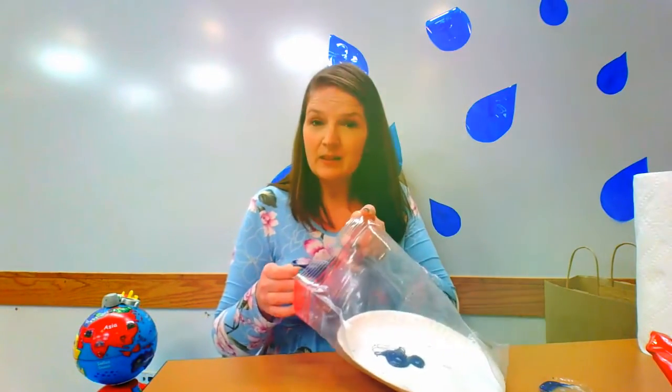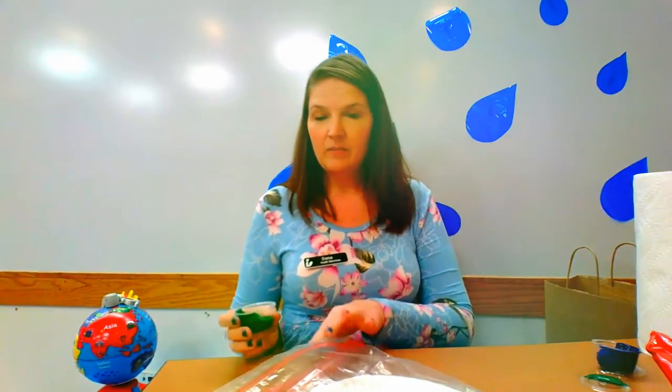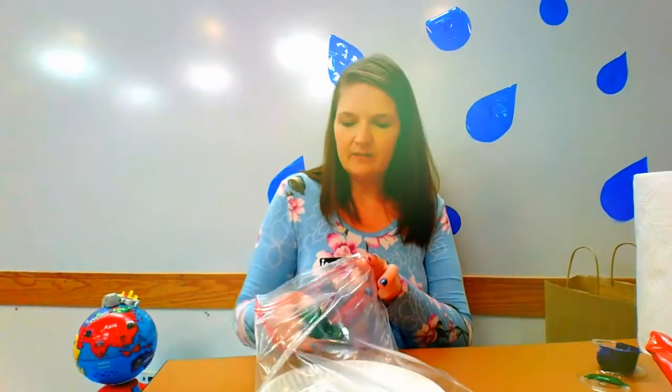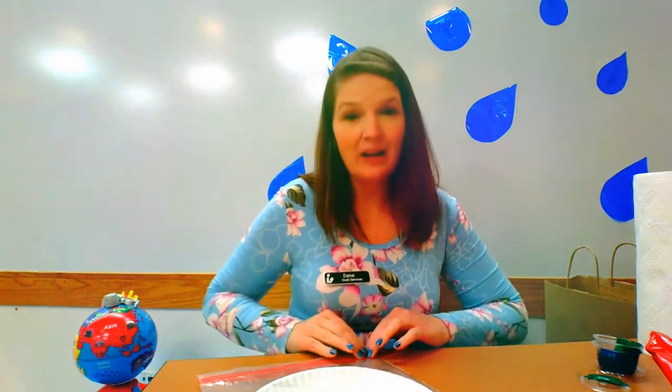So it's inside the bag, dumped on the plate. Then do the same thing for the green one — open it up, put it inside the bag, and dump it on the plate. Now zip the bag. We need to make sure it's fully sealed so we don't get paint everywhere.